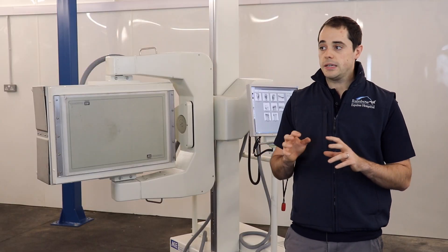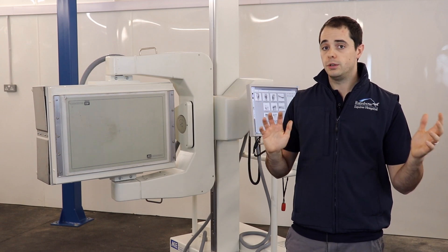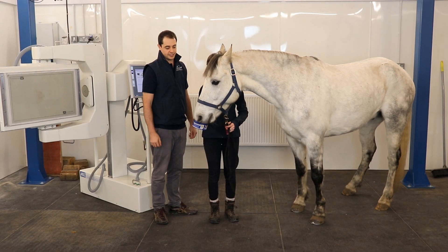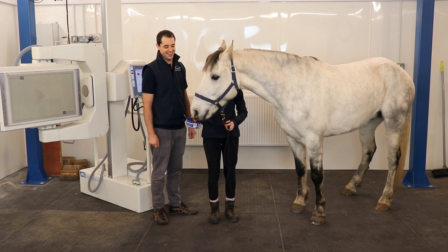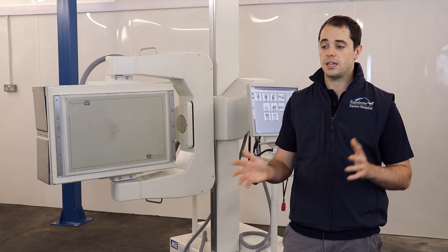The scanner comes in as one solid unit and in a nice sizeable space you can maneuver it all the way around the horse. With the horse nice and still in the centre, it gives you that confidence working with large animals that the machine is going to be safe, the horse is going to be safe, and it's good for the staff to use.